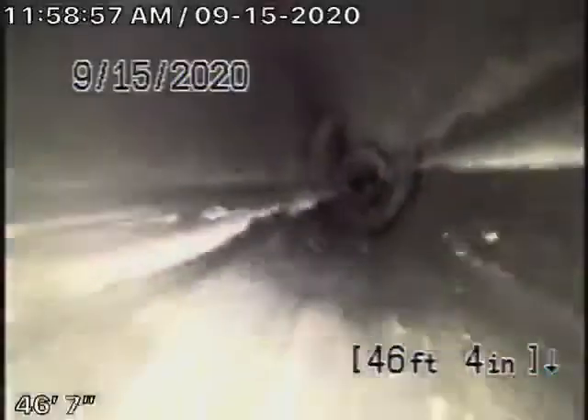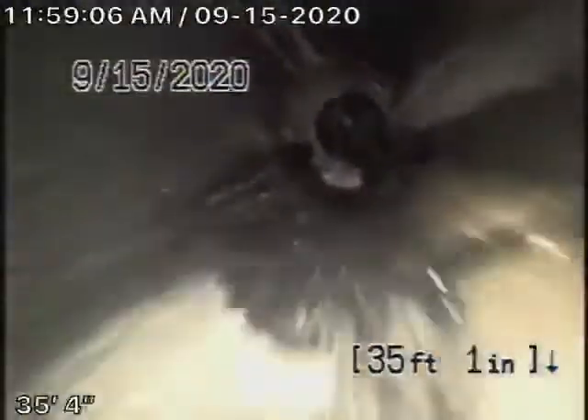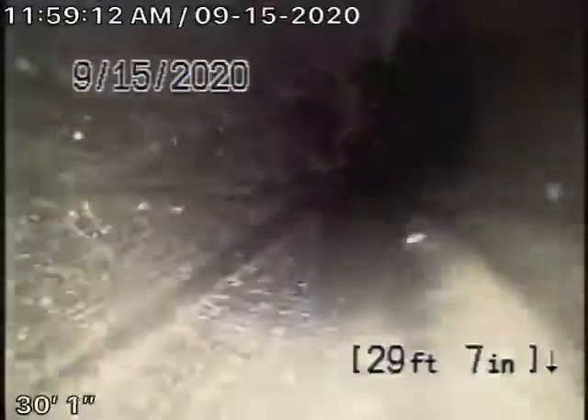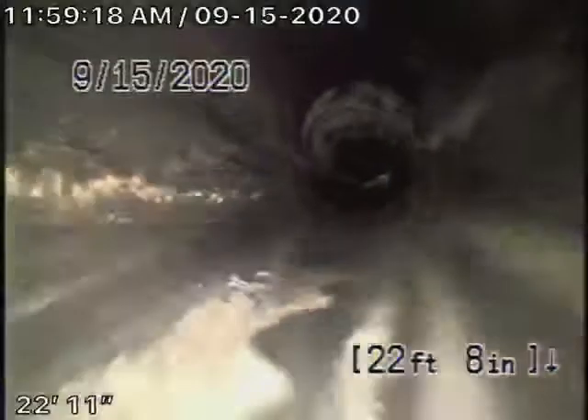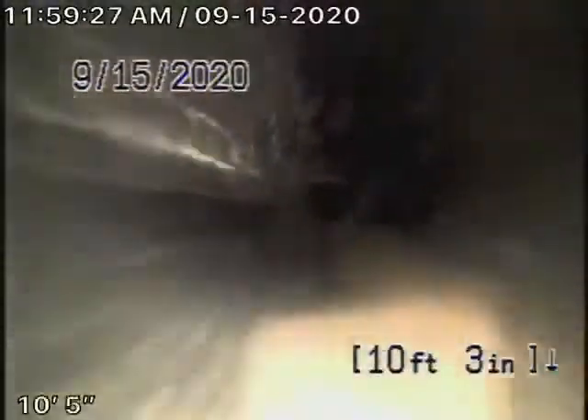You're definitely going to need new sewer lines outside of the house. There's no doubt about that, and it's probably going to be better to take a direct line towards the city, which is actually in the easement between the two houses. This section inside is all good.